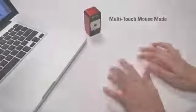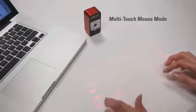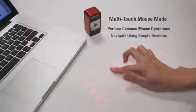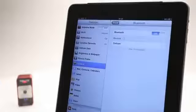The MagicCube also easily doubles as a virtual computer mouse. You can perform common mouse operations using only your fingers and you can navigate using simple gestures. Setting up the MagicCube is quick and easy.